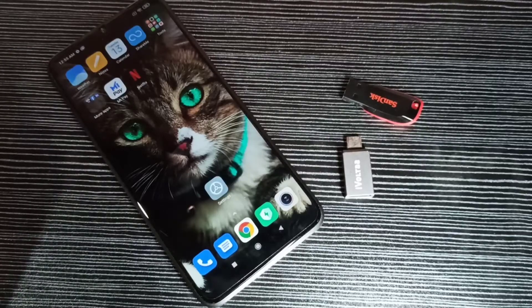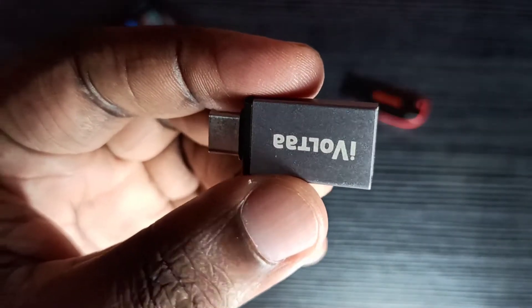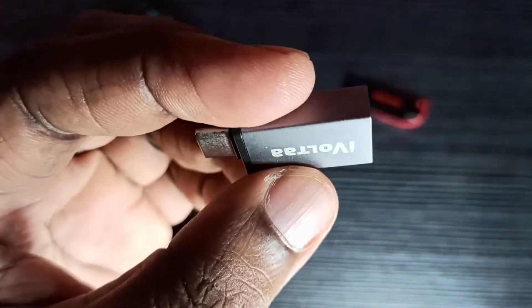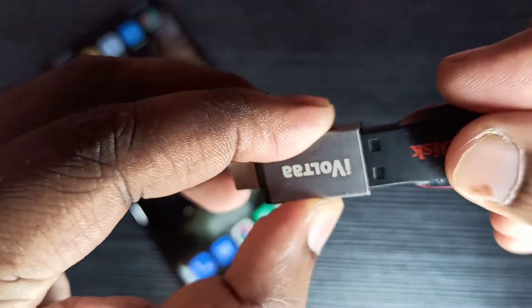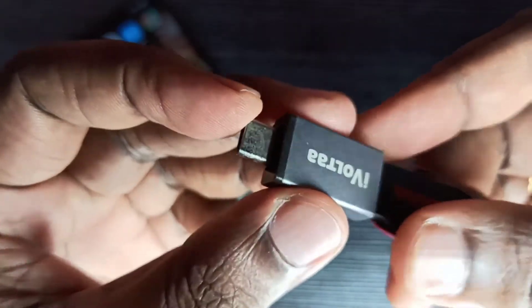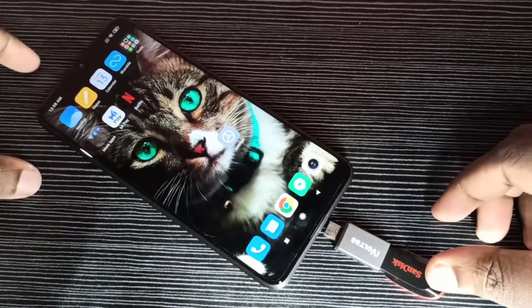Hi friends, this video shows how to format a pen drive using an Android mobile phone. We need a Type-C to USB OTG adapter. This is the USB port where we can connect the pen drive, and this is the Type-C pin which we connect to the mobile phone.